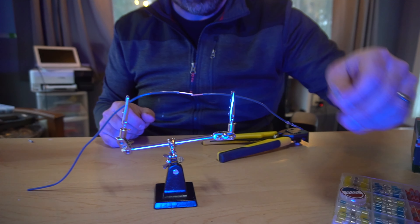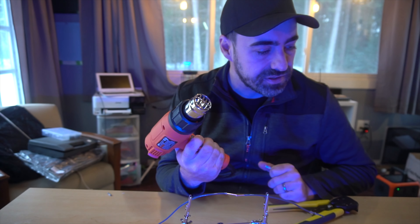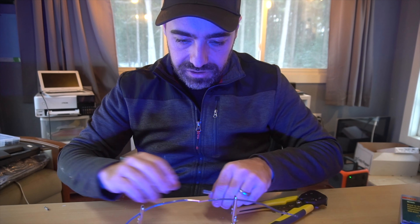In today's episode of Homestead How, I'm going to show you some amazing homestead tool innovations — some really cool things. If I make you go 'wow, I didn't know that was even available,' let's get started.